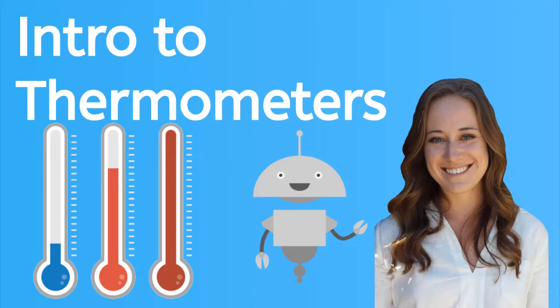Hey guys, it's Kayleigh. In this lesson, we're going to learn about thermometers and how to read them. Thermometers are a tool that measure temperature.